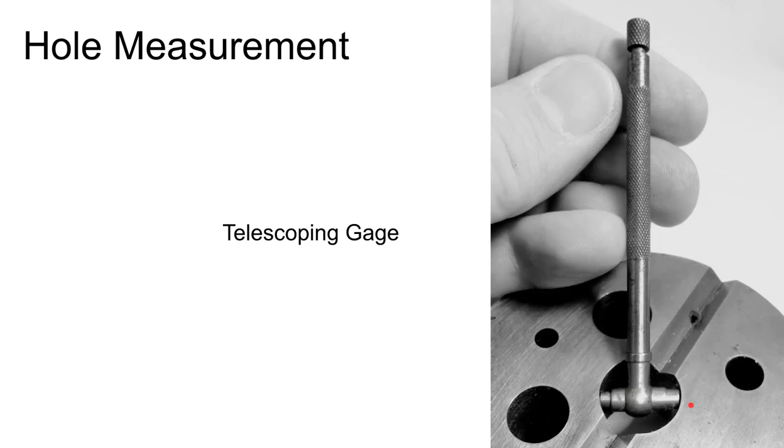A telescoping gauge has spring-loaded ends. You drop the probe down into a hole, the spring-loaded probes extend and contact the sides of the hole, you tighten the lock on the end, and then pull it out and measure it with calipers or a height gauge.